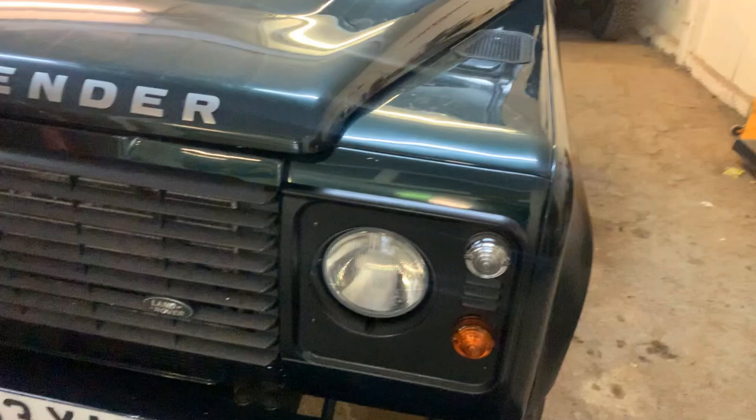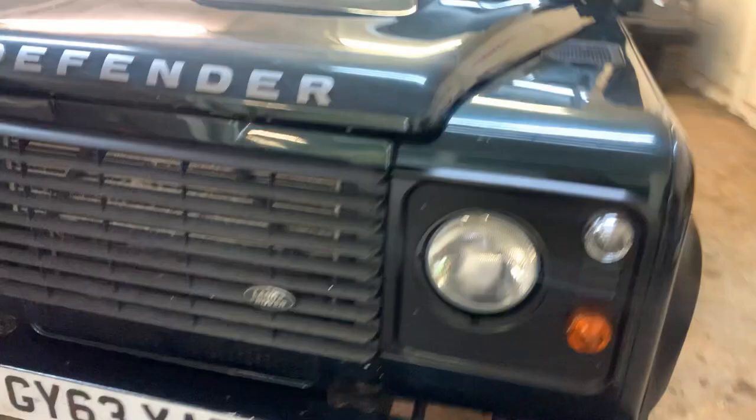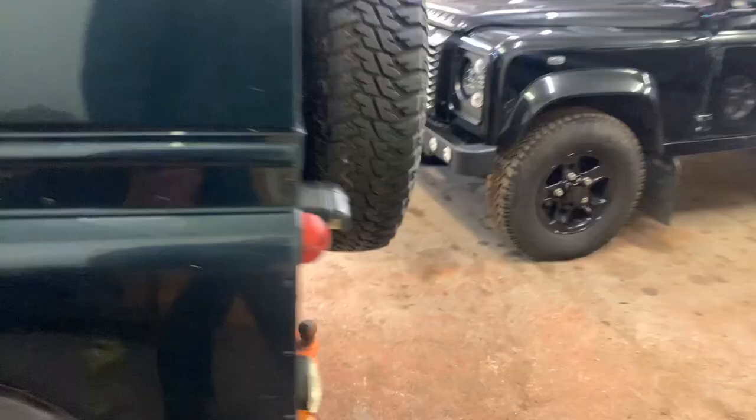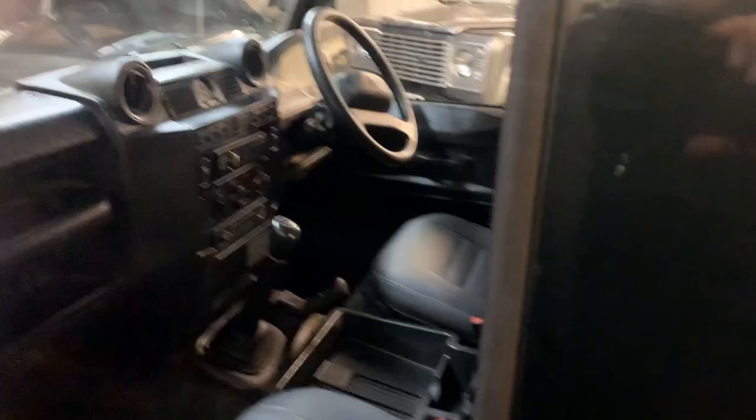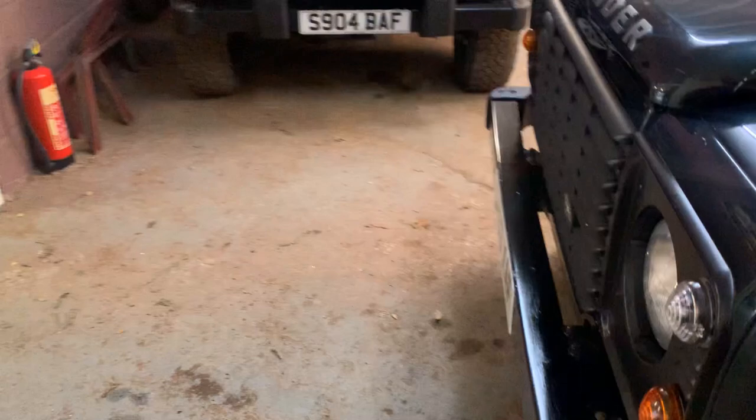Around the front end it's got the underride protection bar, a genuine Land Rover steering protector, rear mud flaps, a tow bar with ball and pintle. Inside it's dead standard with the Alpine radio CD and centre armrest tray — that's about it. The standard late model, registered on a 14 plate.